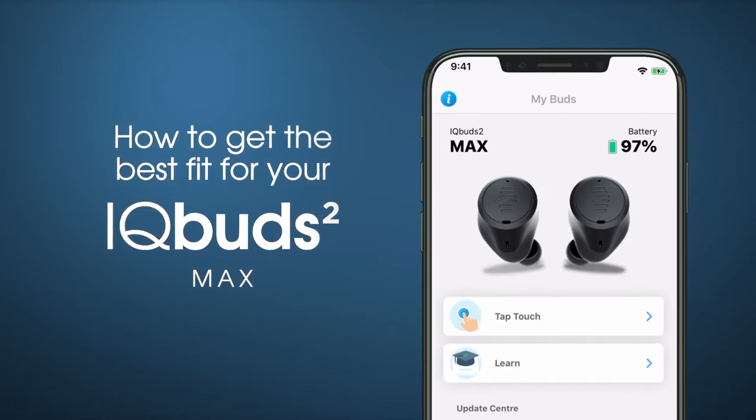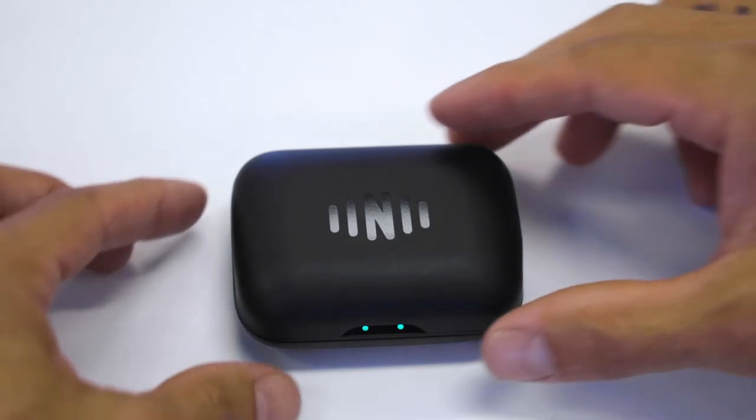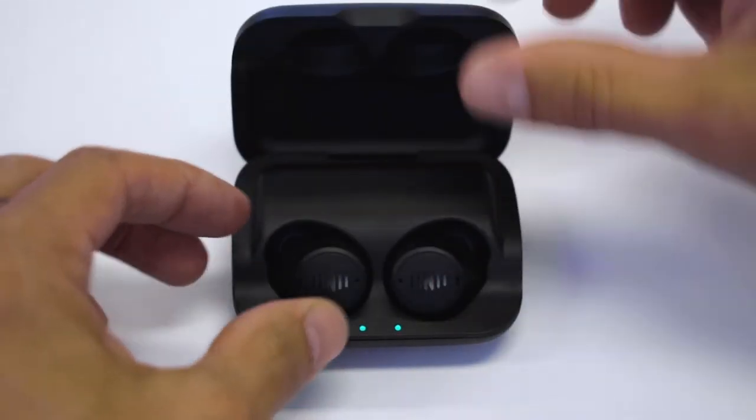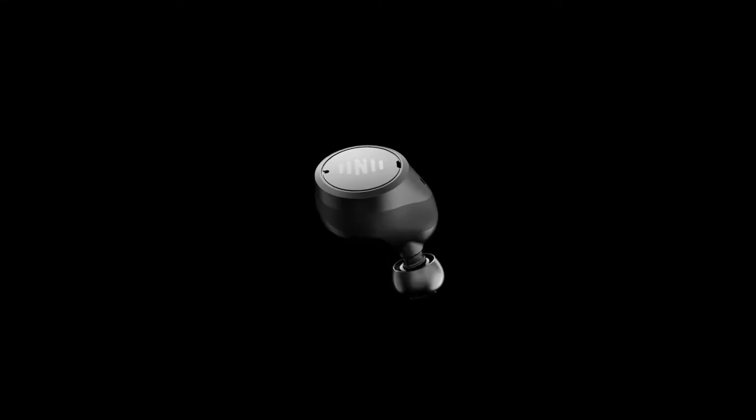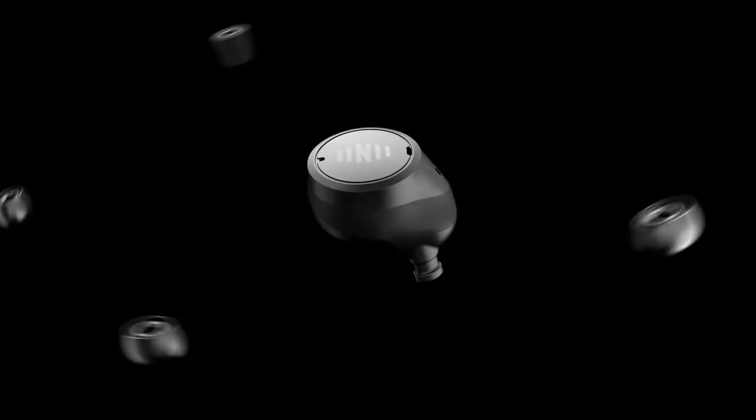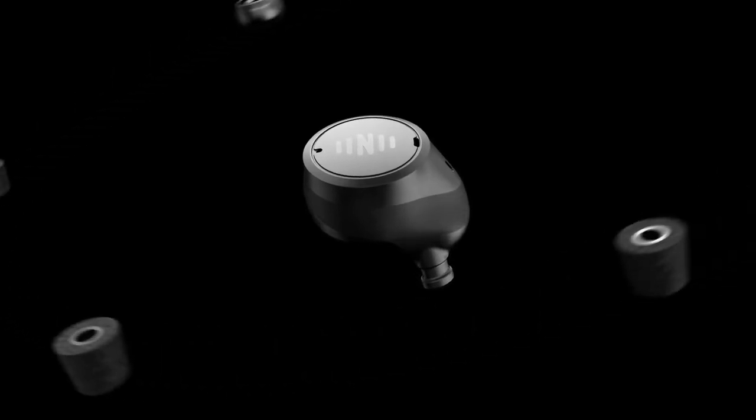Before you start using IQbuds, you should ensure you find the right ear tip size for you. This is essential for sound quality and comfort. IQbuds Max comes with six tip sizes — three silicone and three made from memory foam.